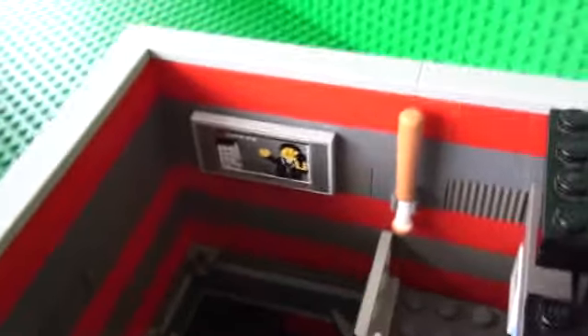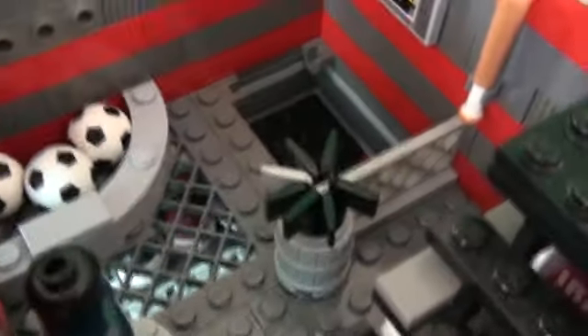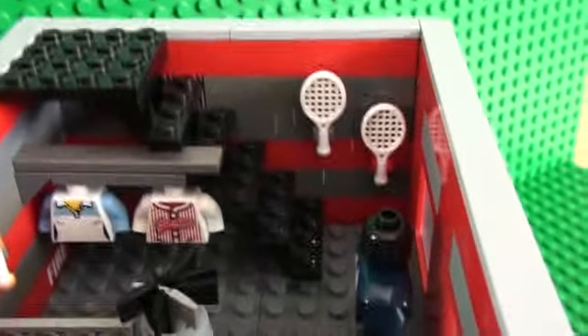You can see an ice hockey suit and some other sports clothes, a baseball bat, a sports channel on the TV, some footballs, some golf clubs in a barrel, and some tennis rackets hanging on the wall.